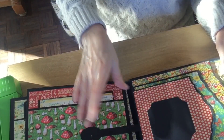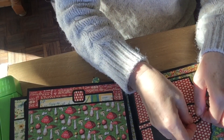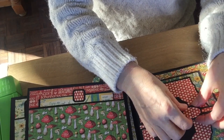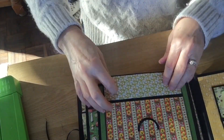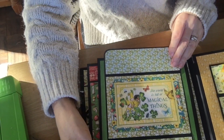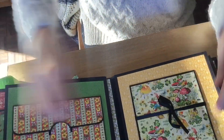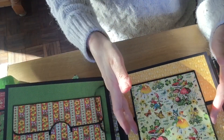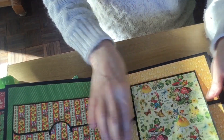I always try and have one new and different page in each book, and that was my new and different page in this book. Then I've got my photo wallet and always my Tonic twist and pop — I always have to put the Tonic twist and pop in there.